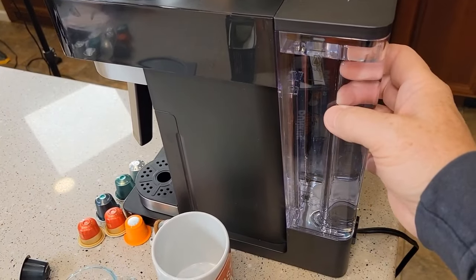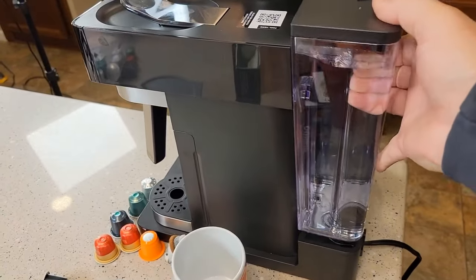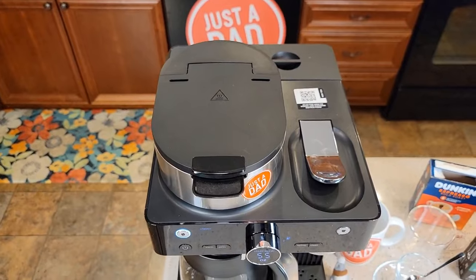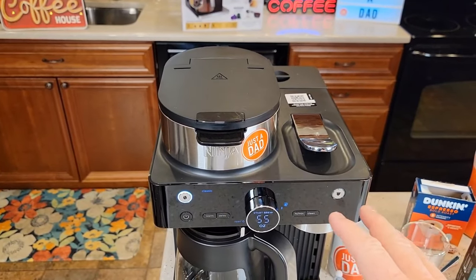Around the back it does have a water reservoir. I like that it's got a nice handle for taking it on and off — very easy. Here's what it looks like up top. This is a very stylish coffee maker and it's very well laid out.